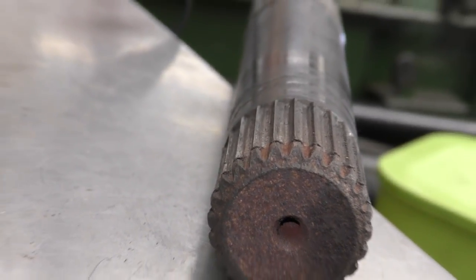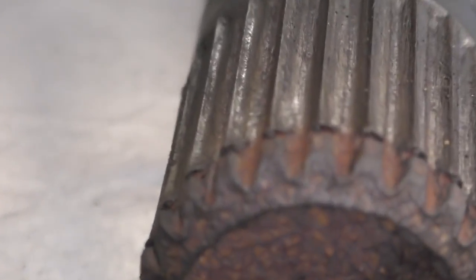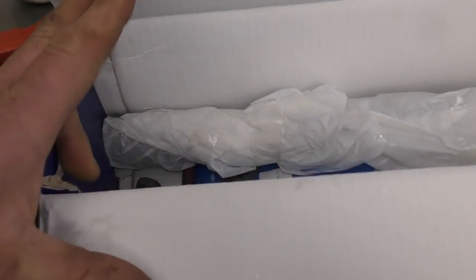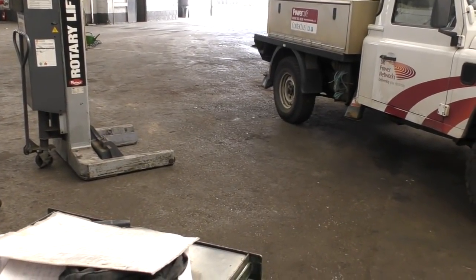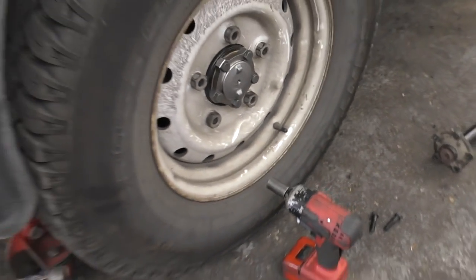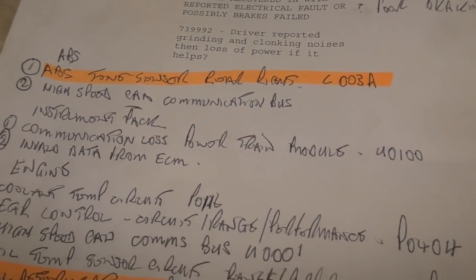This is the half shaft end. It's worn to the point where it's nearly about to fail — the ends are chiseled. It wouldn't have taken long for it to have just slipped and stopped driving the hub. This is the replacement the company got, which is a Brit part piece including the bolts, which is quite kind. We'll fit it to the Defender 130. It's not the same as the Land Rover part — this one is shiny metal whereas the Land Rover issued one is black. I don't know how strong the Brit part one is, but it works.